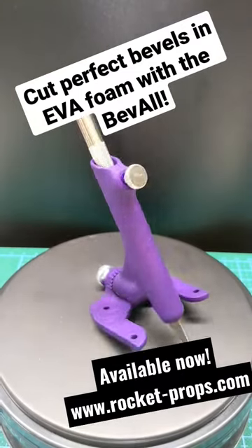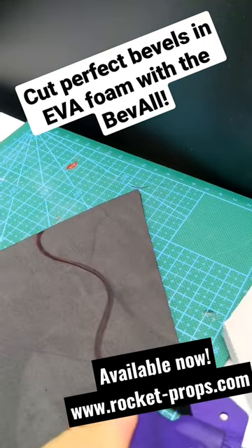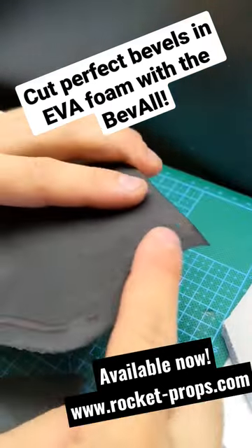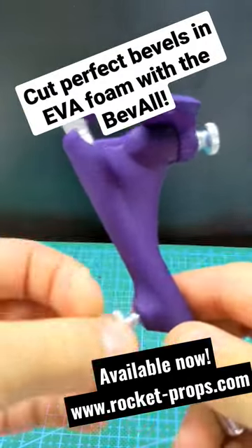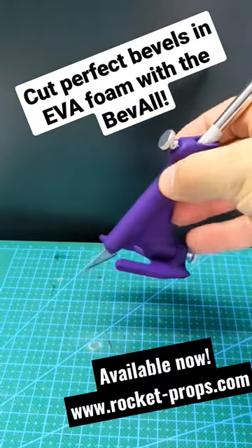This is the bevel, a tool designed to take standard style hobby knives and assist in cutting beautiful bevels in a variety of materials. The blade depth is adjustable so you can cut a variety of thicknesses of materials, and the angles are adjustable from 0 to 60 degrees in 15 degree increments.